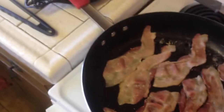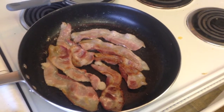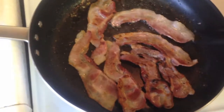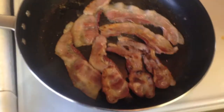We're going to go back and make sure that our bacon is nice and crispy. I'm going to cook that until it's nice and crispy — the crispier the better, because this is going to be sitting in the macaroni and cheese and it will actually soften up a little bit.